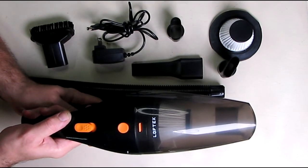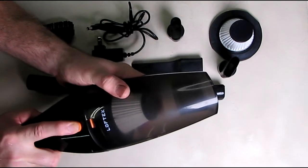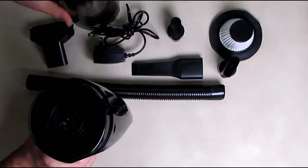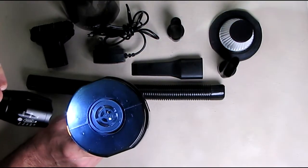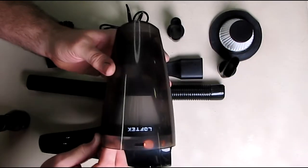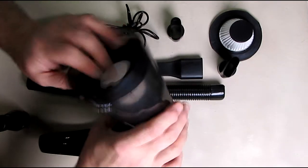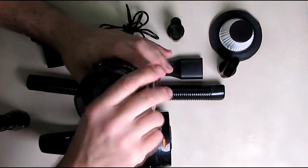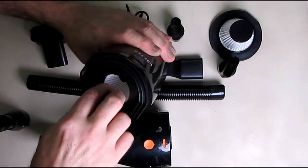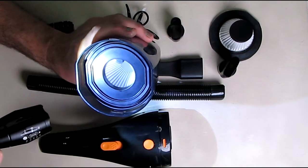I have a couple of other vacuum cleaners and this one is about 20% more quiet. To remove the cover, you just push the orange button right there, the cover drops forward, and there is the intake port. That's where the motor is. The front of the unit has the company name and the opening that fits the attachments. The HEPA filter has a little pull tab — there are two of them. It only fits back in one way, which is nice so you always know how to put it back correctly.